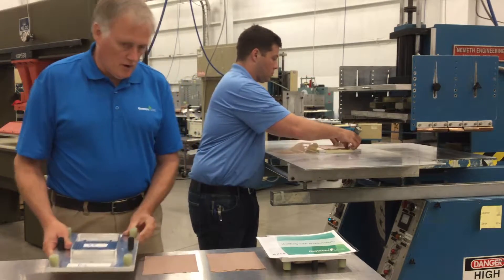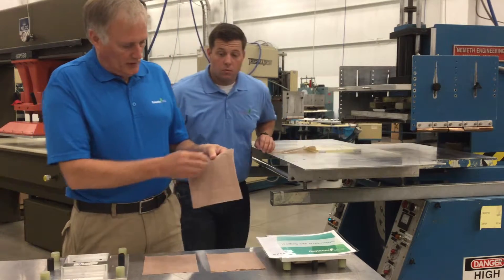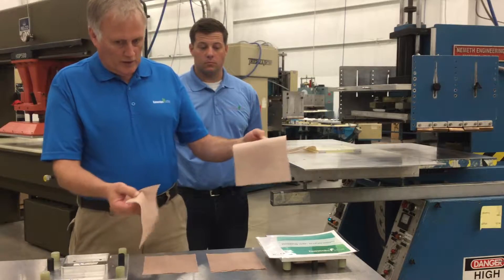This is our traditional RF welding die. And here is the sample off of the tool, and you can see that it doesn't seal together.